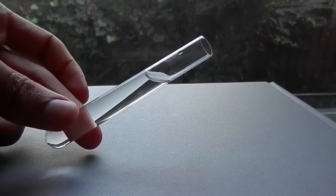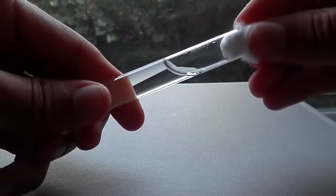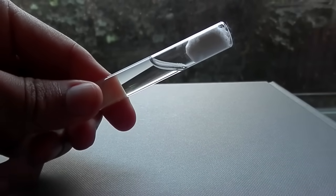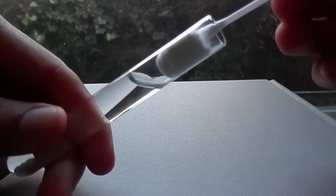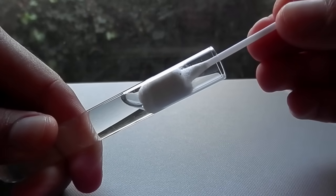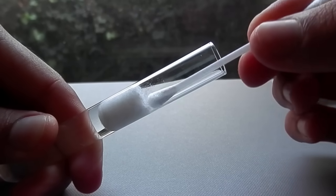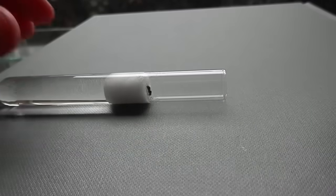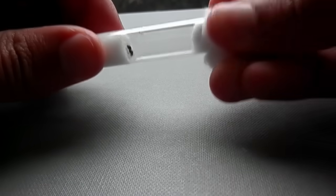In order to set this up, first fill up a test tube with fresh water so it's about three quarters of the way full. Then you want to block the water off with a cotton ball. Here I'm using a cotton bud to push the cotton ball through the tube — that way if you push the cotton in a bit too far, you can absorb up any excess water that leaks through. Now the tube is ready for the queen, so gently get her into the tube and once she's in there, just seal the end off with another bit of cotton.